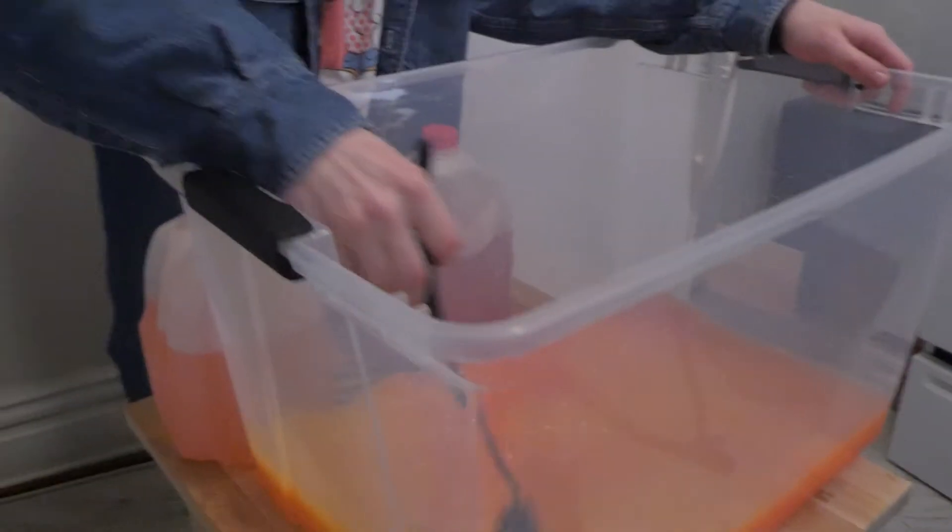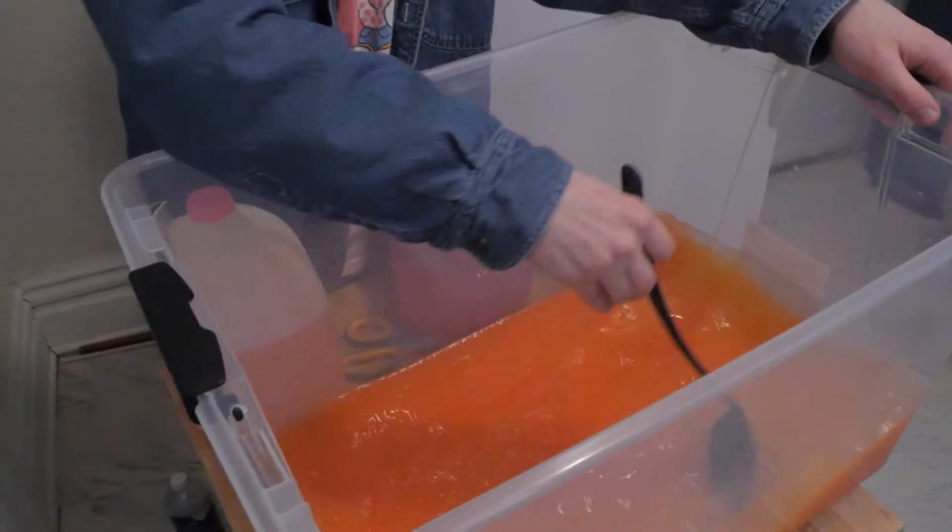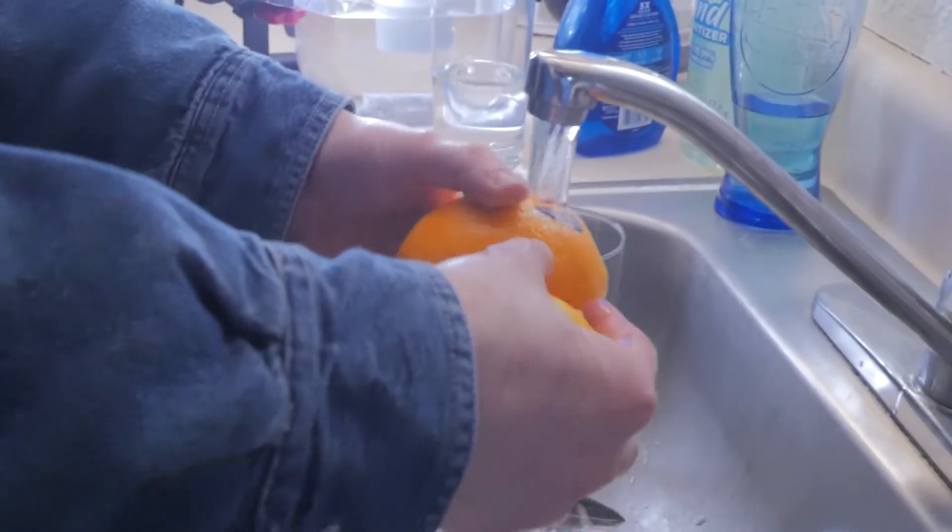Now that you've added all that, you can give it a nice little stir, really get it all mixed up. Then we're gonna set this top on the floor and we're gonna cut up some fruit. And don't forget to wash your fruit, especially if you drop them on the floor a lot.